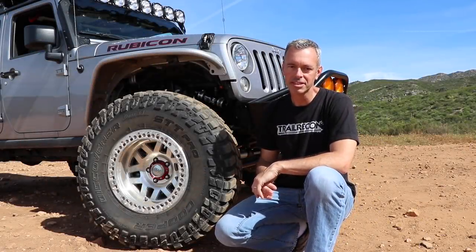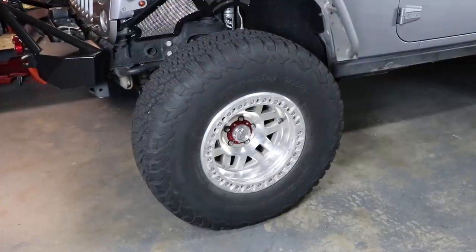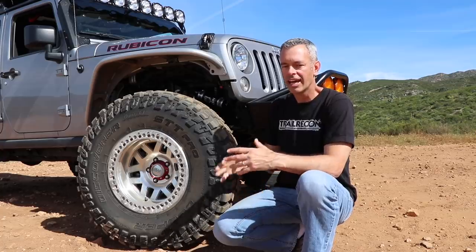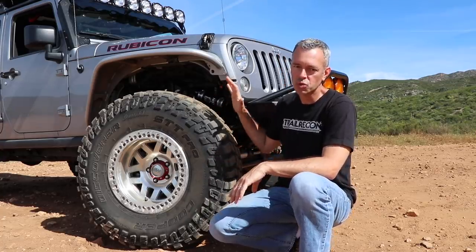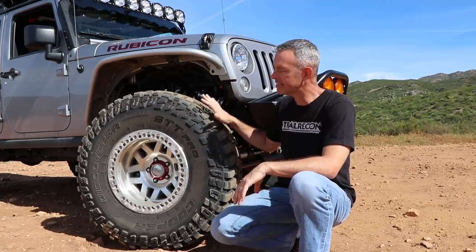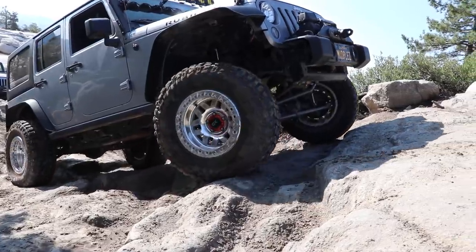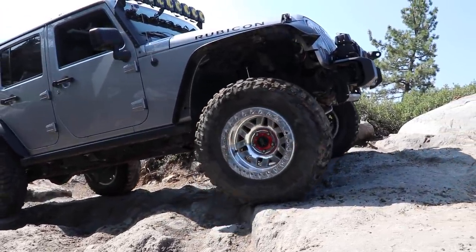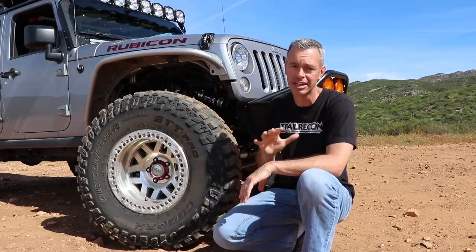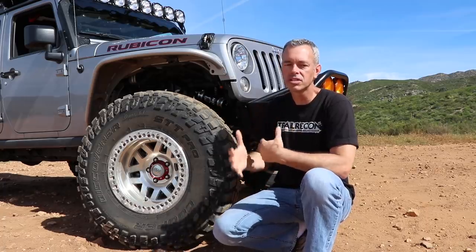A recent video I published was a review of the 37-inch BFG all-terrain tires I was running for well over a year, and at the end of that video I mentioned I was switching back to the Cooper STT Pros. I had previously run these tires in a smaller version, a 315, which is like a 34.5-inch, and ran those for a long time — they performed really well off-road.